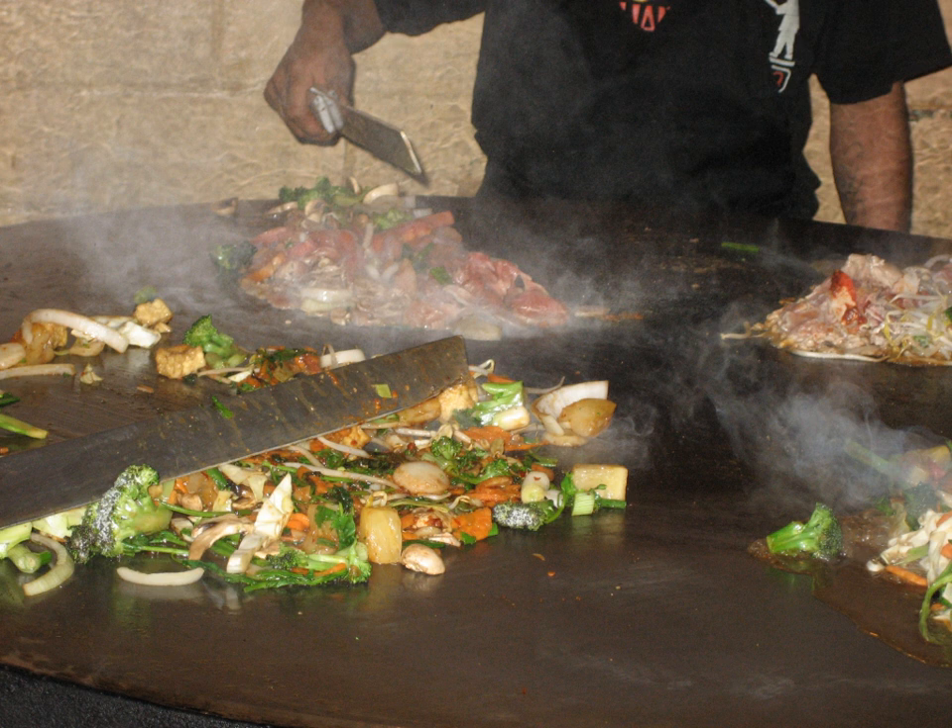Related dishes include Bulgogi, a popular Korean stir-fried grill similar to Mongolian barbecue; Khorkhog, a Mongolian dish referred to as 'Mongolian barbecue'; and Korean barbecue, which refers to a variety of grilled dishes in Korean cuisine. Also related are Mongolian cuisine, Soj — a convex griddle used in Central, South, and West Asia for cooking bread and meat — and Teppanyaki, a similar Japanese style of cooking.